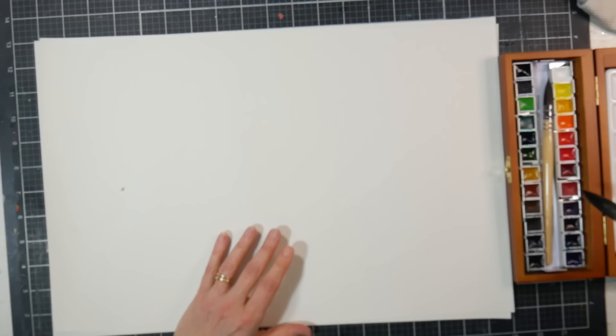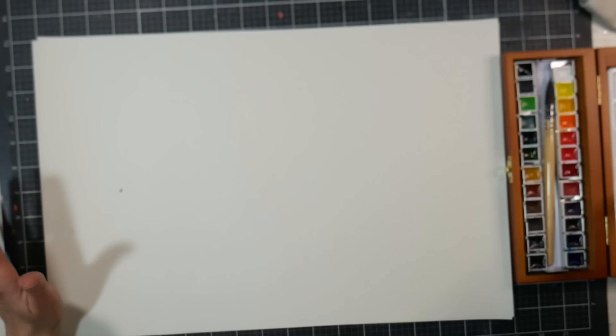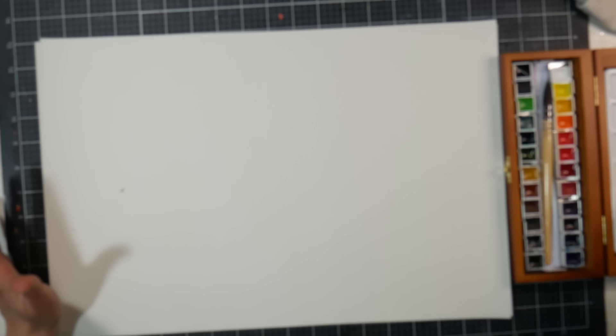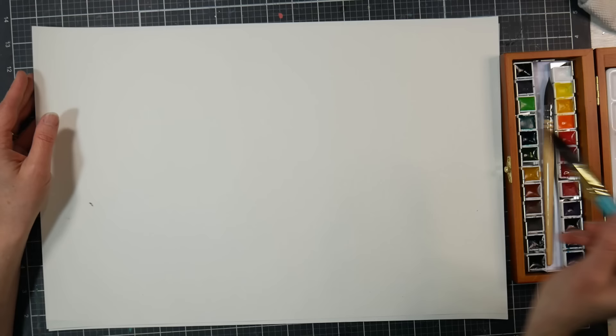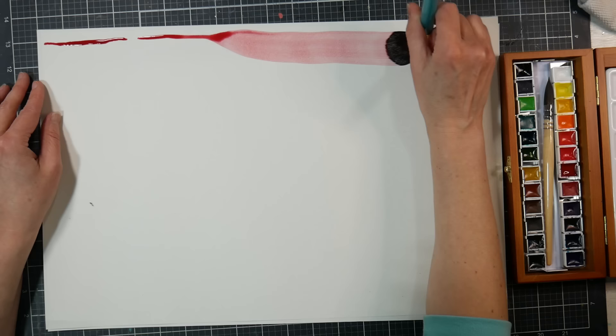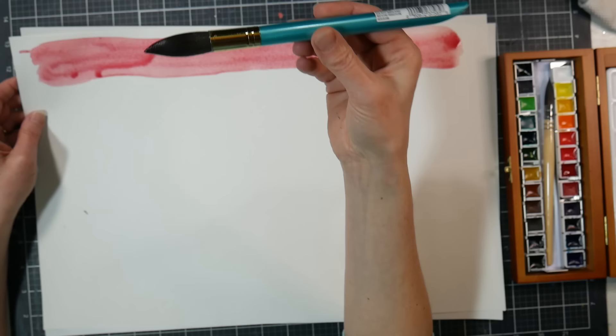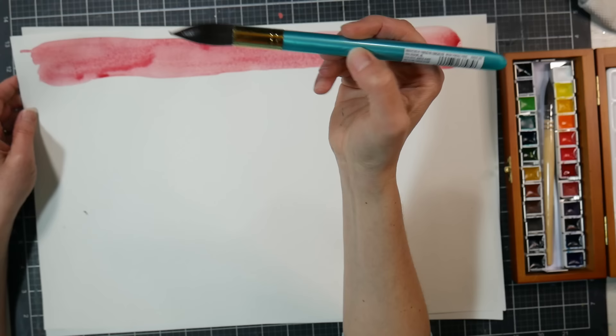A benefit to a mop brush or quill brush is that you can usually get them into a half pan, versus a flat brush which could potentially be damaged on the pan. Here's the finest line we're going to get — but if I press it down, look at how wide of a wash we can do. This will hold a lot of paint; you could go back and forth and fill a pretty large area. The Menta brushes are a synthetic squirrel, they hold a lot, and a big round is going to work very well.